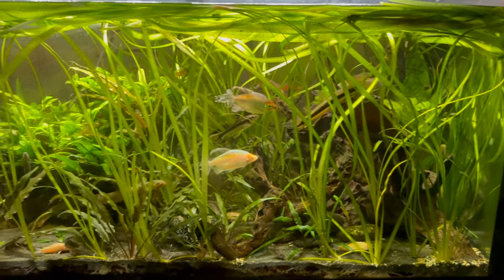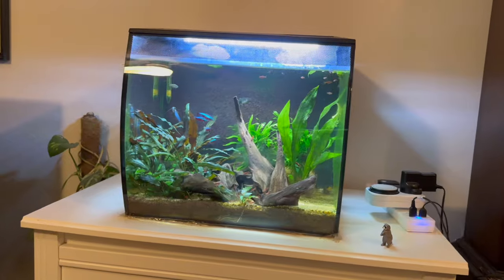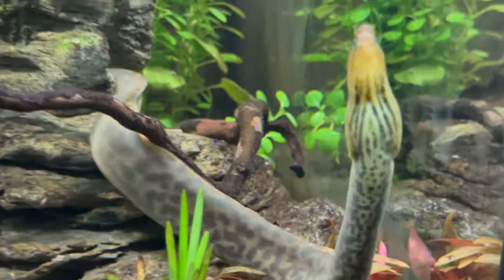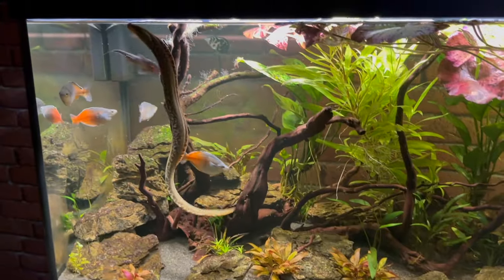Both of my aquariums — the Fluval Roma 200 and Fluval Roma 240 — are kept at 26 degrees Celsius, and all my fish including my Moray eel have been perfectly fine and happy at that temperature. By the way, I just checked and I actually got my Moray eel in May 2022, so it's been about a year and 10 months — not a year and seven as I said earlier!